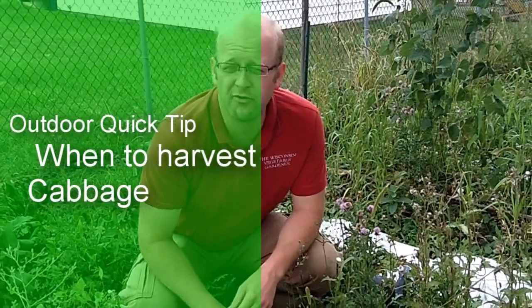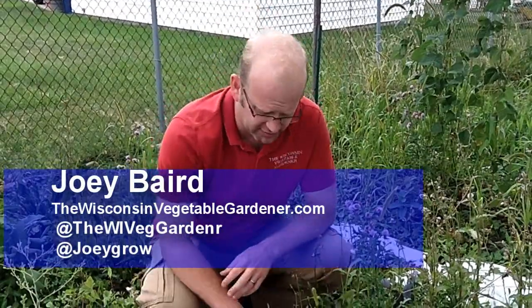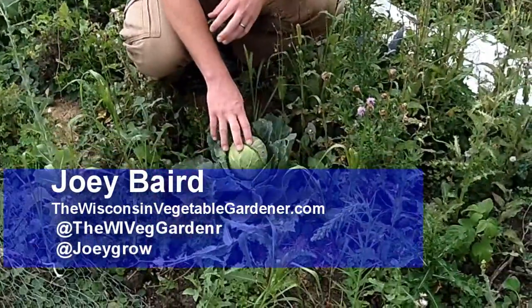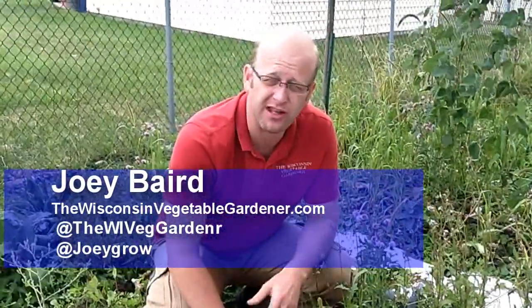Whether you have a weedy garden or a perfect garden, you should know when to harvest certain produce. This is a cabbage — it's a small head cabbage here. It should be about the size of a volleyball, but we take what we can get.